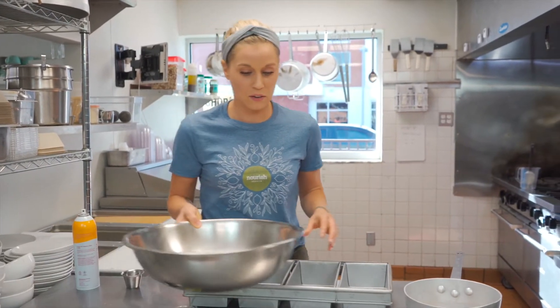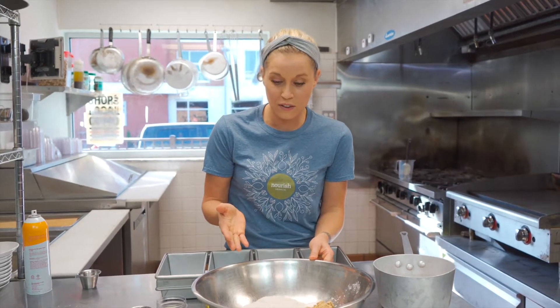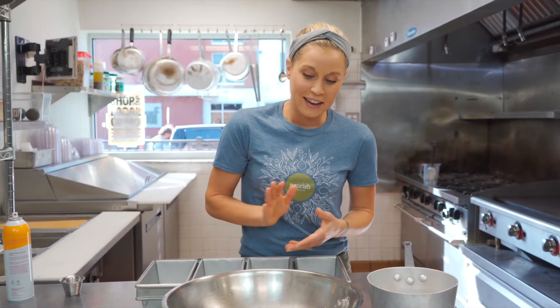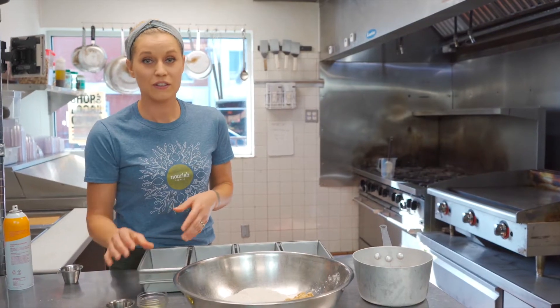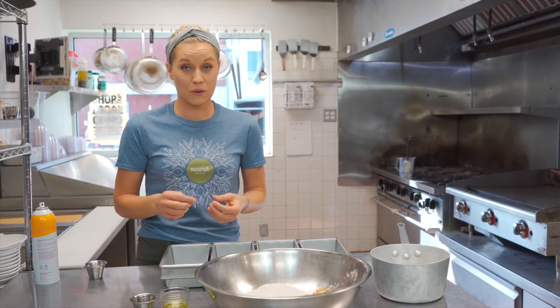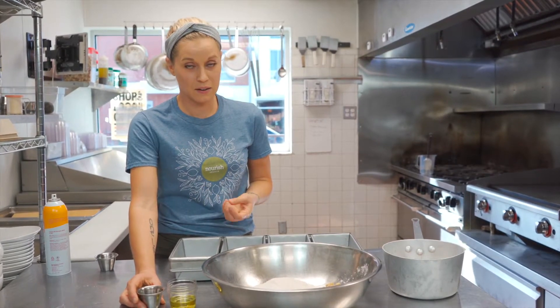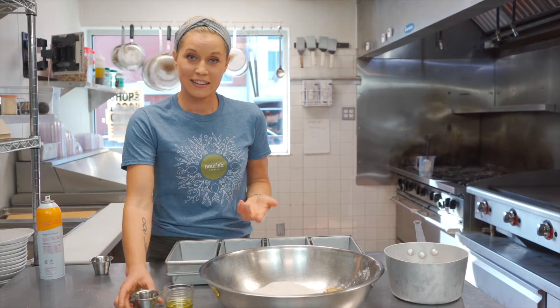I already have my dry ingredients measured out: our local brown rice flour — you could use quinoa flour. We use arrowroot starch here; you could use tapioca starch, potato starch, or any starch you like. We also have our baking powder, which we make from scratch with arrowroot starch, cream of tartar, and baking soda — traditional baking powder has cornstarch, and I don't eat cornstarch. We have flax meal as our binder or egg substitute, some sea salt, and guar gum to give it that gluten window. We also have our avocado oil — you could use olive oil or coconut oil. And I use a little apple cider vinegar, which is great for alkalizing your body.